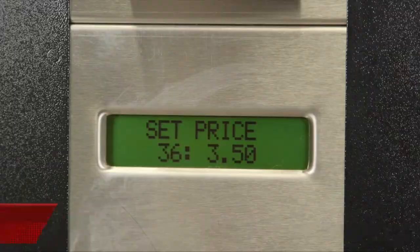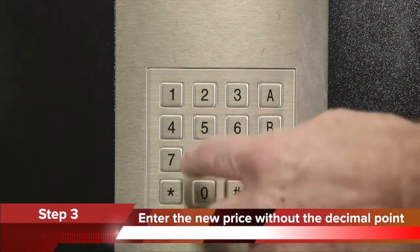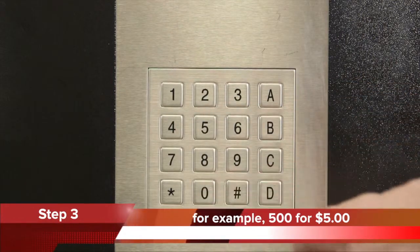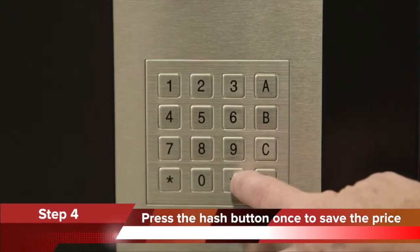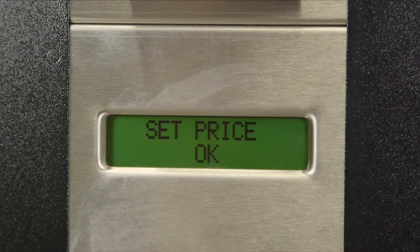Step 3: enter the new price without the decimal point — for example, 500 for $5.00. The new price is displayed. Step 4: press the hash button once to save the price. 'OK' will flash on the front display for a short time.